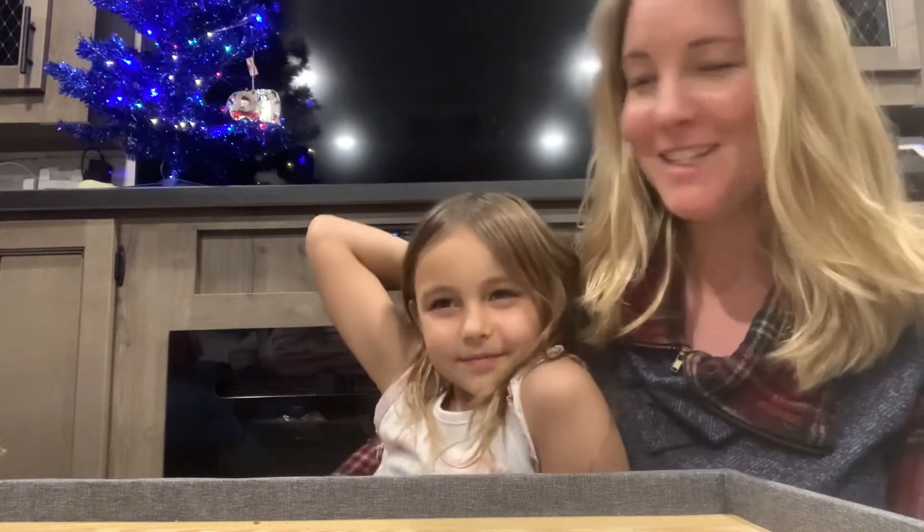Hi everyone. Merry Christmas. Merry Christmas to you too.